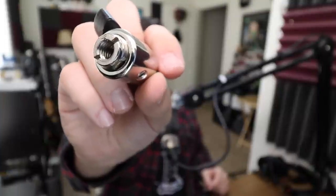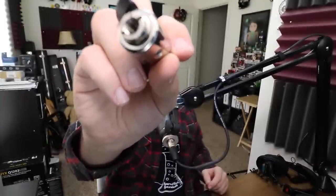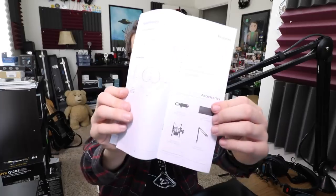Let's talk about what you get in the box. Obviously you get the microphone, the microphone mount, a 5/8 to 3/8 inch microphone stand adapter, a carrying pouch, some documentation, a 10-year warranty, and another sticker.